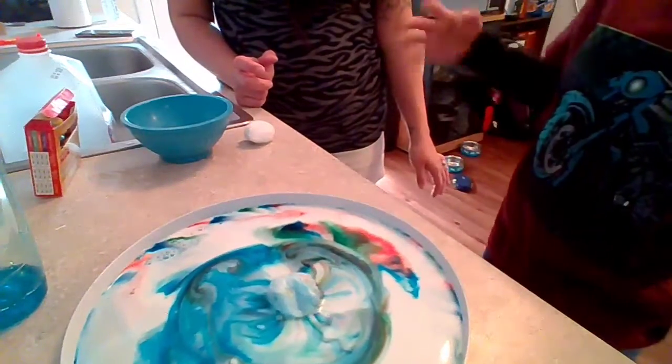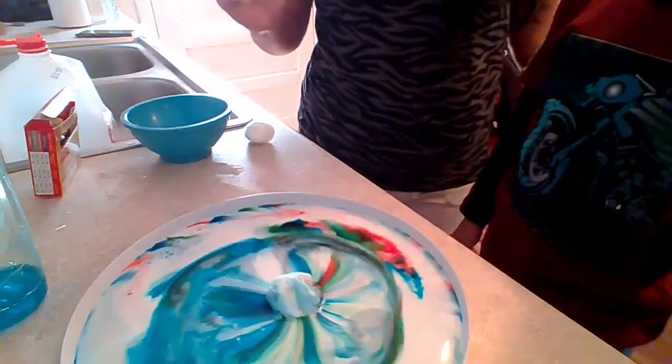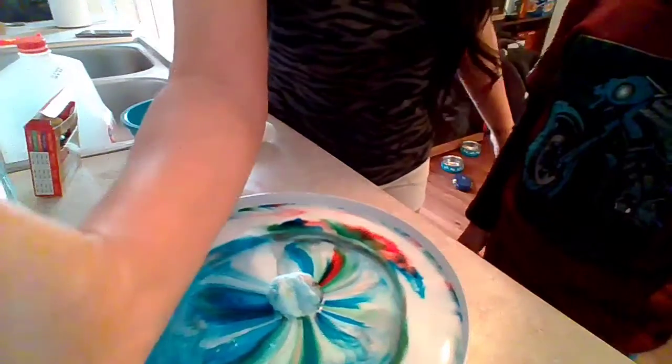Just don't touch it and just leave it. Alright, we are all done for today. Bye bye!